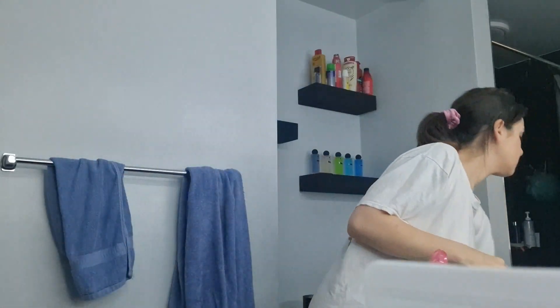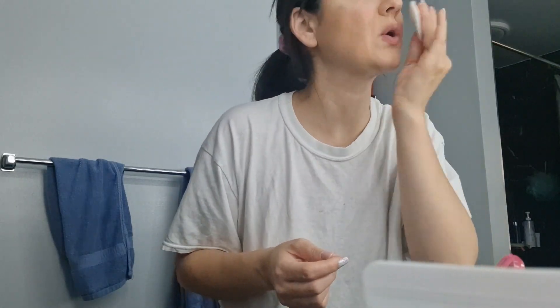Now I'm going to clean my lips, which is usually pretty quick because I don't wear bold colors. It took off a little bit of foundation too, but that's just how much foundation I had on.